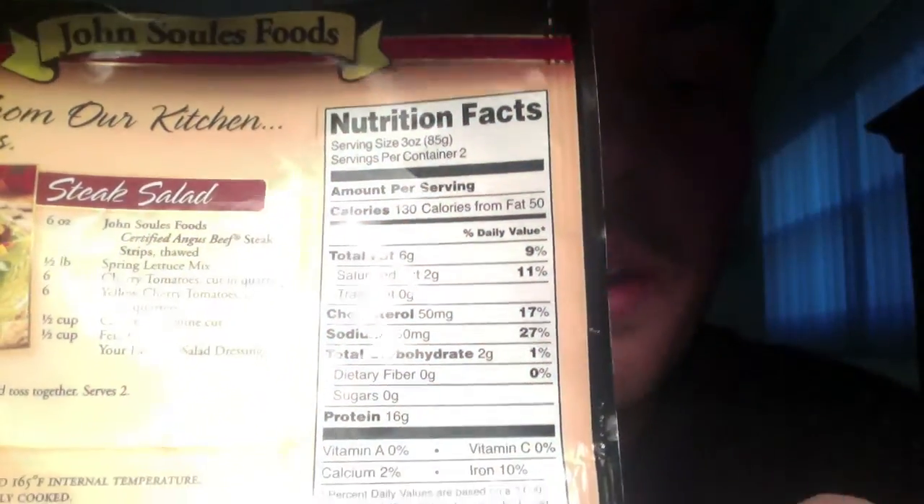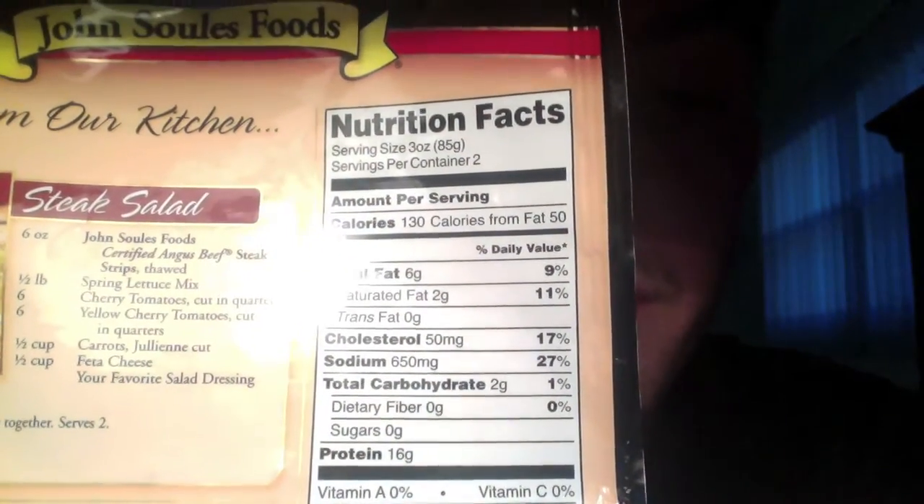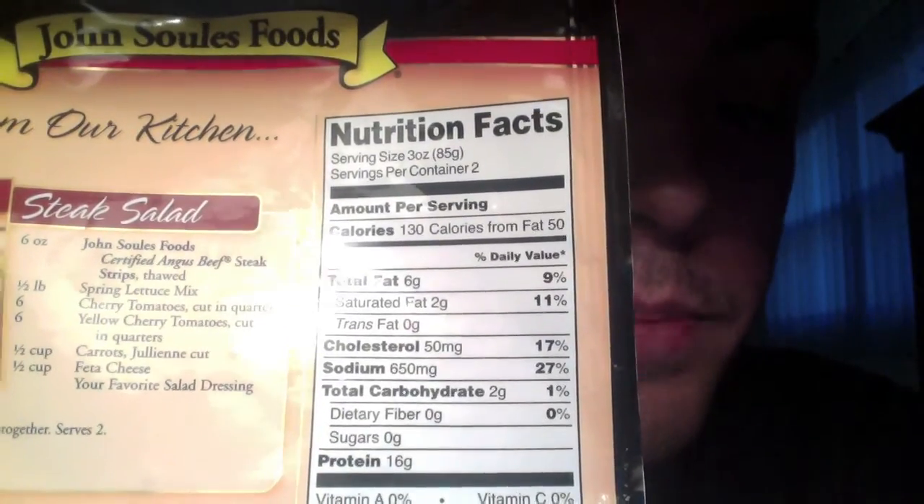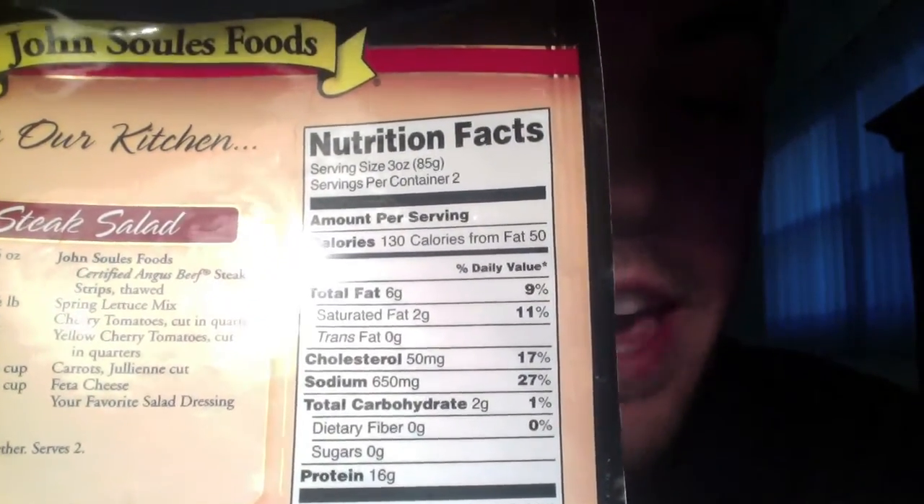It's an Angus beef that you can simply heat up in your microwave. It comes pre-sliced. The macros are going to be as followed: 16 grams of protein, 2 grams of carbs, and 6 grams of fat. That's going to give you a total of 32 grams of protein, 4 grams of carbs, and 12 grams of fat.